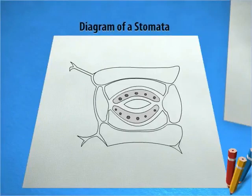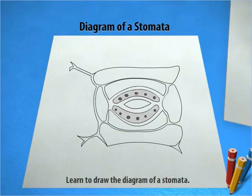Diagram of a Stomata. Learn to draw the diagram of a stomata.